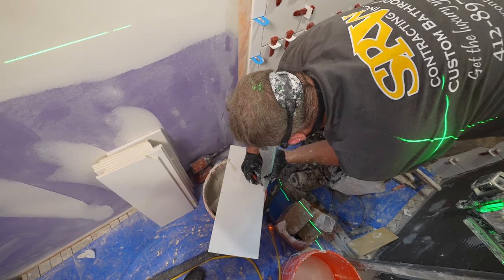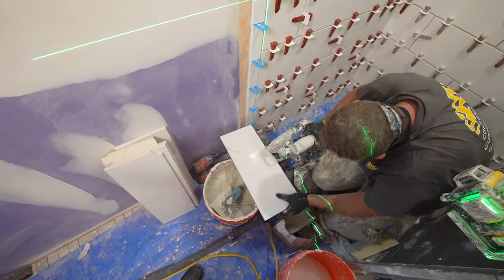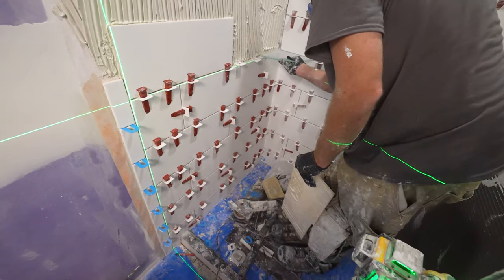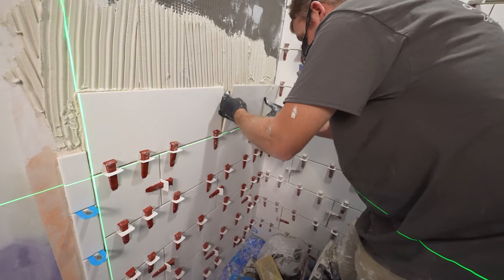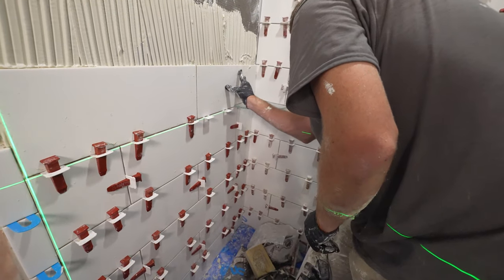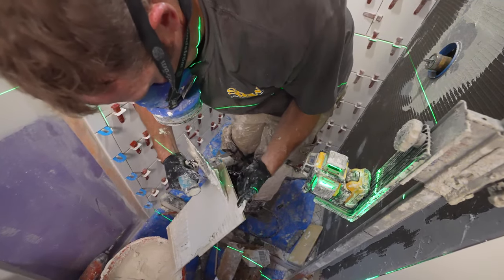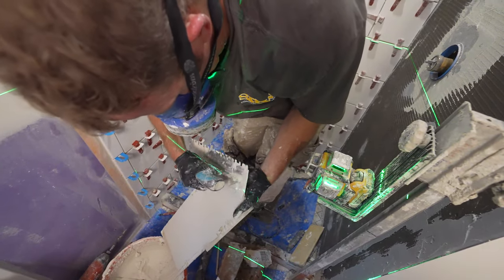If you cut the line off when you're actually using the grinder, you'll be able to get enough wiggle room to be able to pitch that shelf properly. So always double check it before you actually get things installed. And back buttering your tile is always good practice when you're installing larger tiles like this.